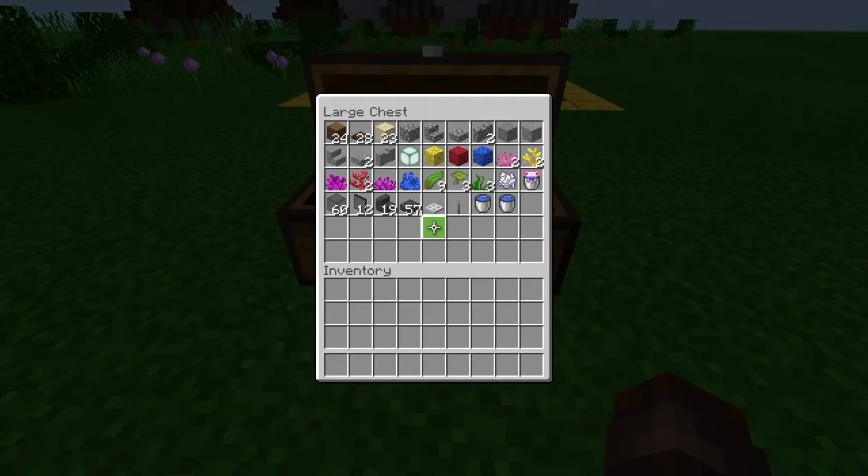These are the blocks you will need for this build. Hopefully I didn't miscount anything. You're gonna need 24 stripped spruce logs, 28 dark oak trapdoors, 23 sand, some bits of cobblestone, stone, and andesite, a sea lantern to light up the inside. You are also gonna need a bit of coral, some kelp, some of the new drip leaves, and you're also gonna need 16 black stained glass — just to clarify, this is not the tinted version.